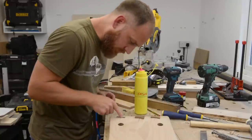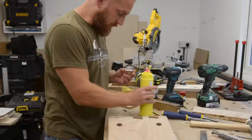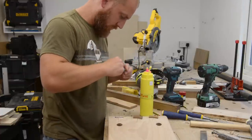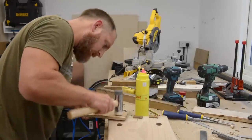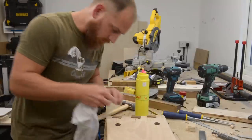Let's get these all glued in. Back with a wet cloth to clean up any excess glue.